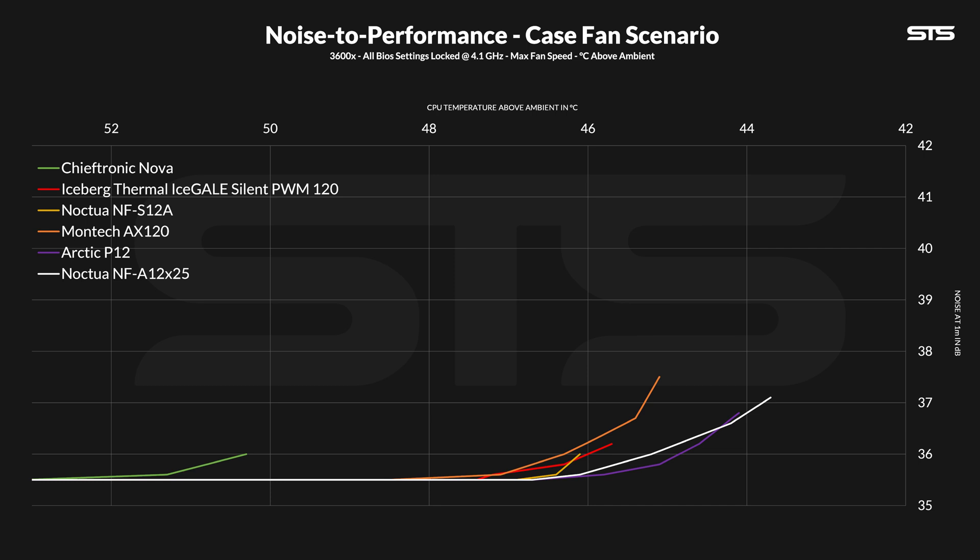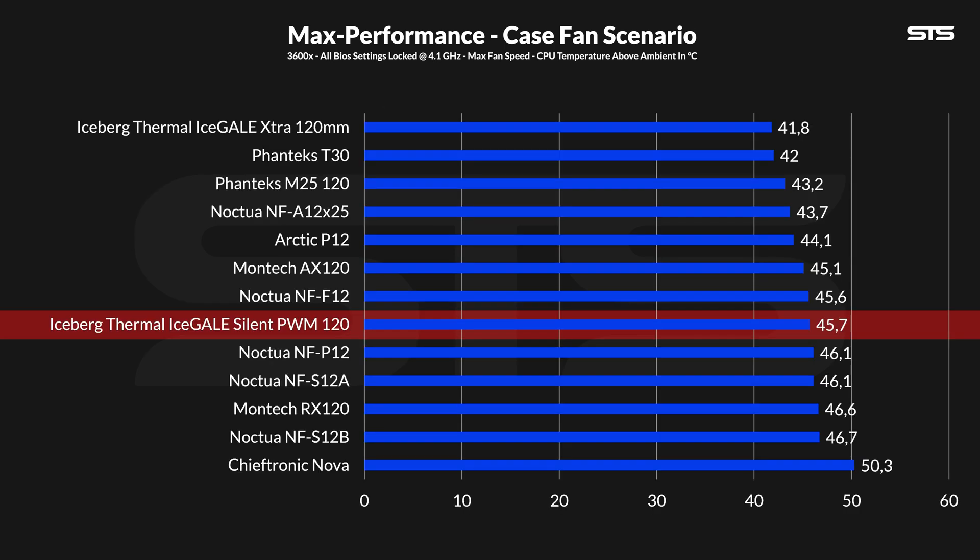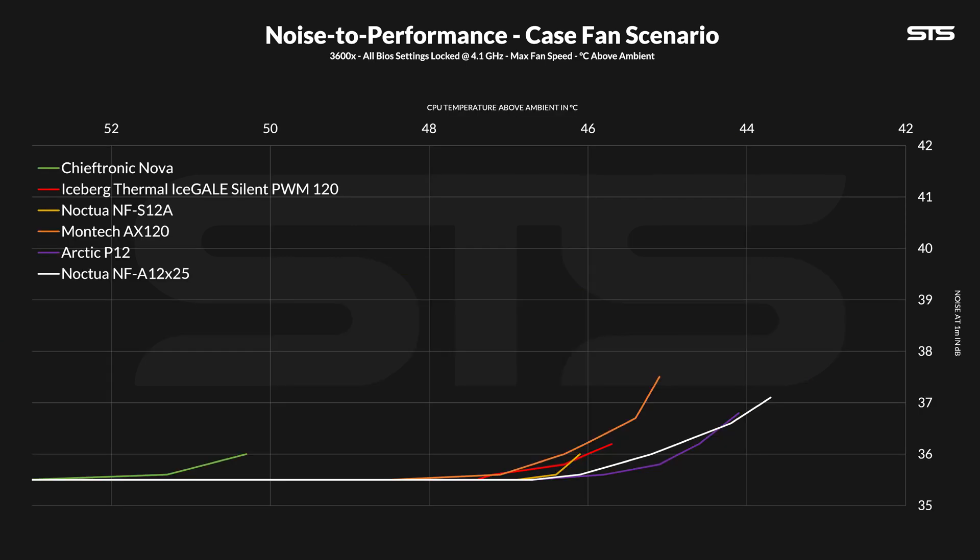Ignoring that, the important part is still the noise-to-performance ratio. Slowly lowering the fan speed in 10% steps, we create this graph. We can see that the Ice Gale Silent fans are actually very quiet — from start to finish, you could place them right in between the Montech AX120s and Noctua NF-A12x25s, which is more than okay. As a case fan, they are perfectly adequate. Max performance is fine, not amazing, but fine. And max noise-wise, they are closer to the Noctua NF-S12As than to an Arctic P12, which is also a great place to be at.